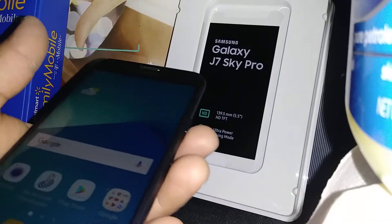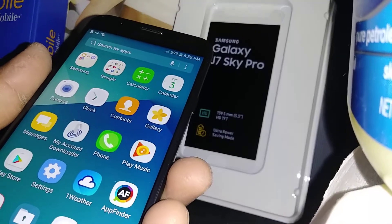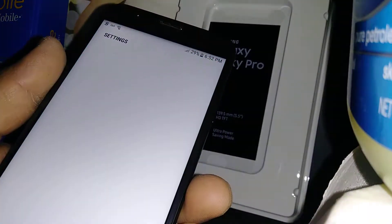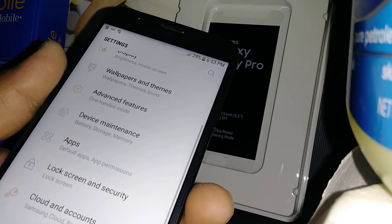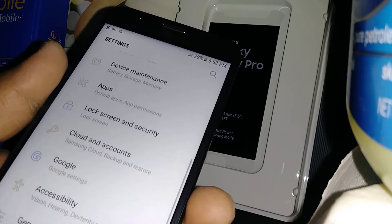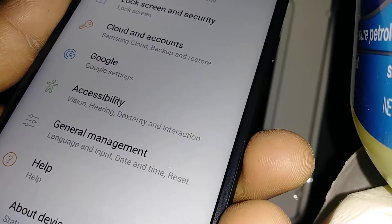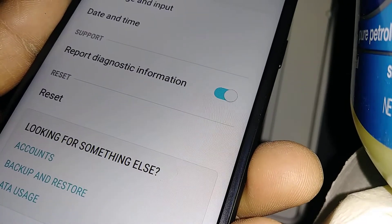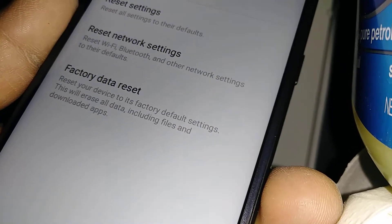Let's restore the system settings on the Samsung Galaxy J7 from Family Mobile. Go to Settings and then find General Management. Now let's go to Reset.